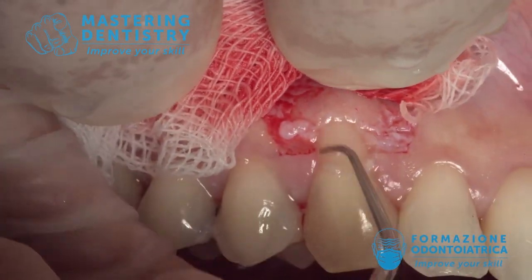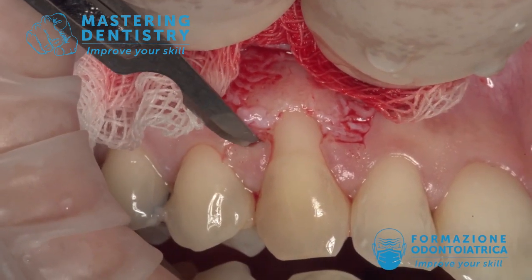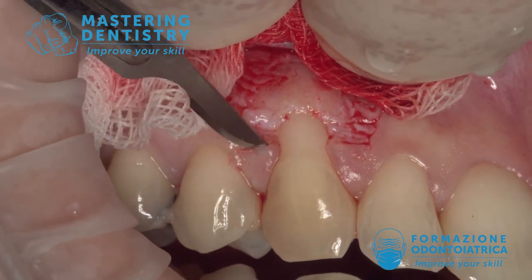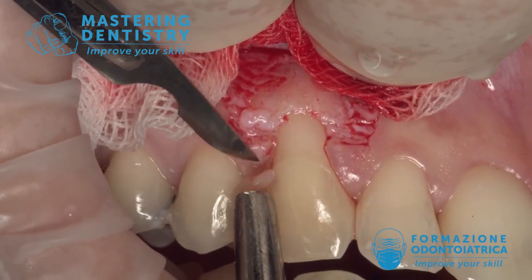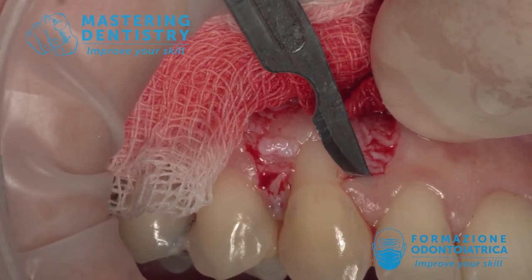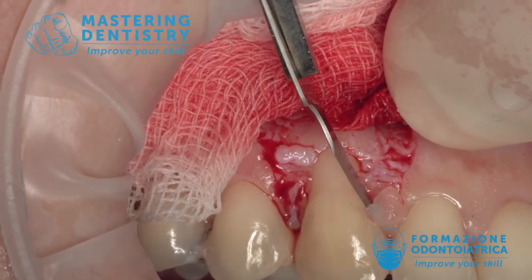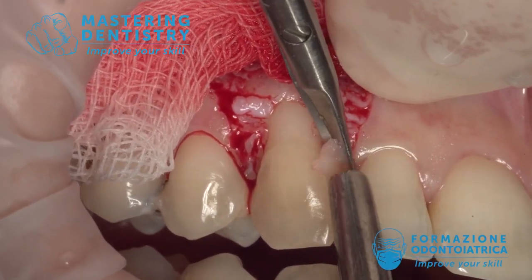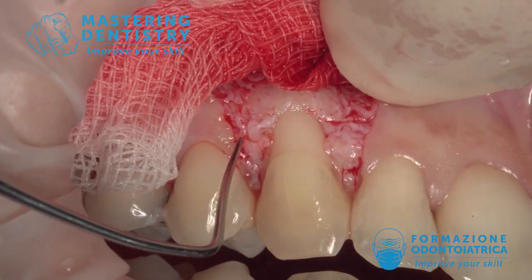Now a very gentle root planing. The next step is the de-epithelialization of the papilla: with the blade you start from the apical portion of the papilla and cut away a very slim, very thin layer of epithelium, finishing with the microsurgical scissors — scissors are useful because you need to reach all the way to the very tip of the papilla. All the old epithelium has been eliminated; the flap is partial thickness all around and full thickness only apical to the recession.